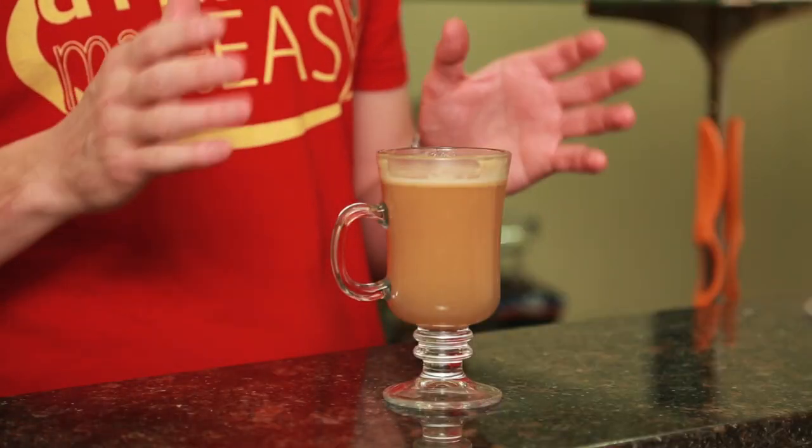Welcome back to Drinks Made Easy, because cocktails don't have to be difficult. Today we're taking a look at a great cold weather cocktail, even though it is 70 degrees here in Los Angeles in January. The Hot Buttered Rum Ski — a twist on the hot buttered rum where we're splitting the base of not just having rum, but also whiskey.